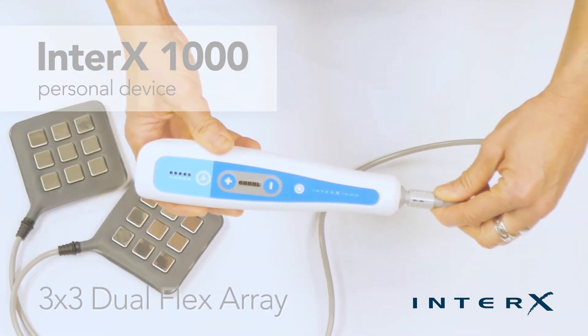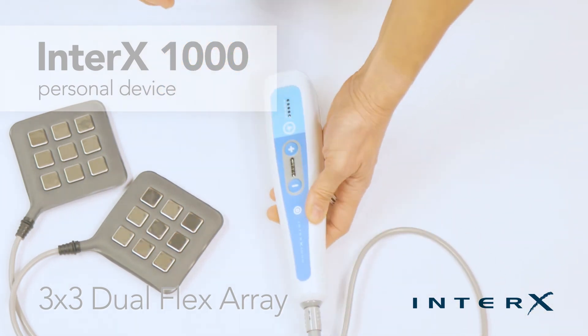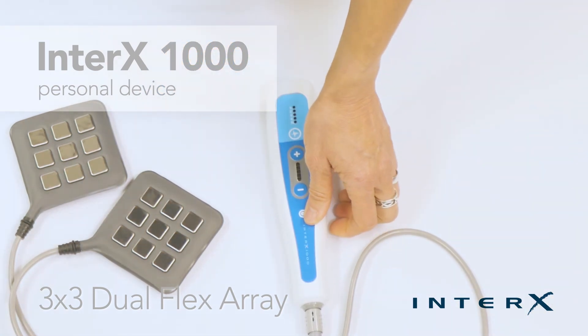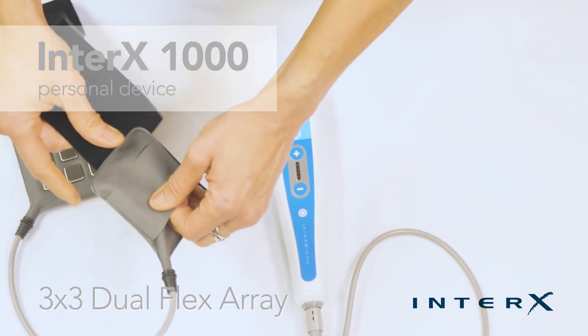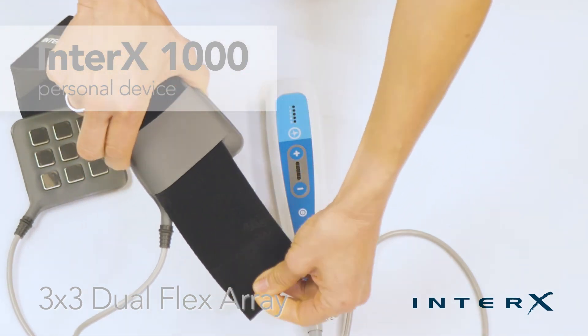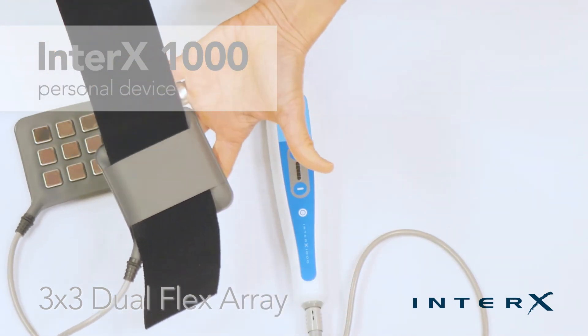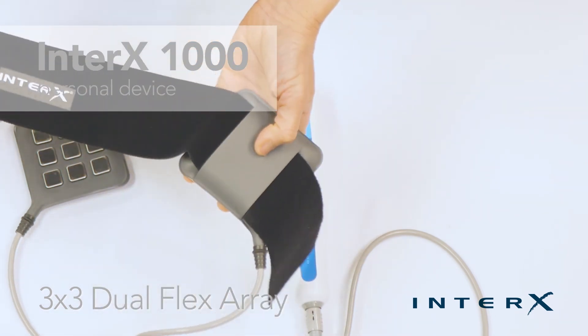The flexible array comes in two sizes. They are designed to provide treatment over hard-to-reach areas such as the back, or to use with dynamic movements or exercise over the shoulder, elbows, knees, and ankles. The Velcro straps are used with the flexible array and are designed to strap the flex arrays onto the treatment area.